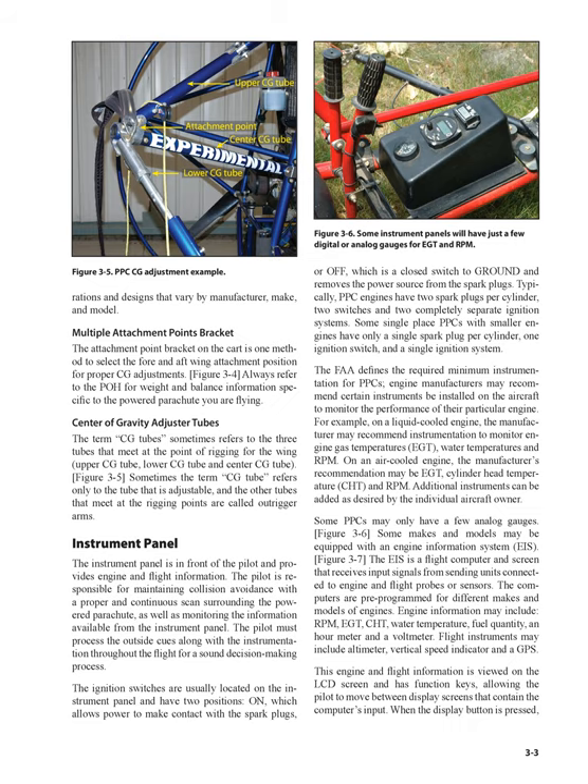Engine manufacturers may recommend certain instruments be installed on the aircraft to monitor the performance of their particular engine. For example, on a liquid-cooled engine, the manufacturer may recommend instrumentation to monitor engine gas temperatures (EGT), water temperatures, and RPM. On an air-cooled engine, the manufacturer's recommendation may be EGT, cylinder head temperature (CHT), and RPM. Additional instruments can be added as desired by the individual aircraft owner. Some PPCs may only have a few analog gauges.